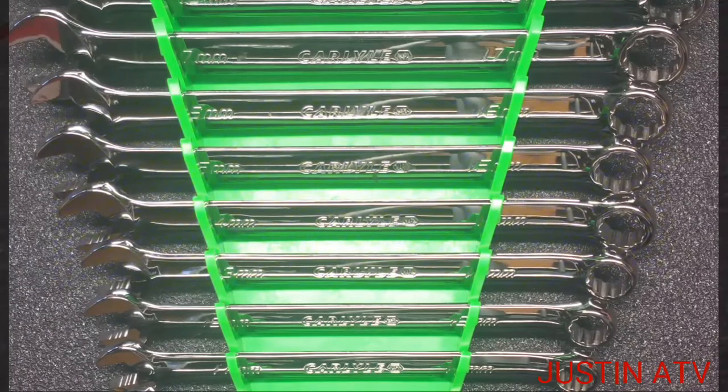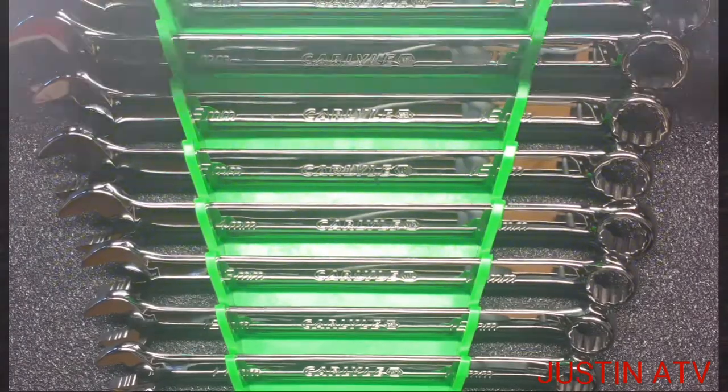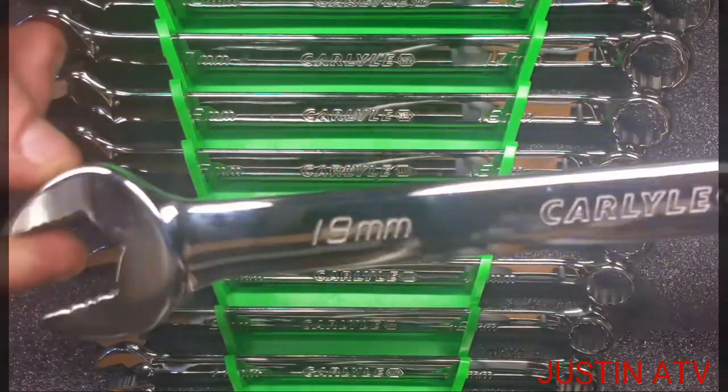The part number on them is CWL1211M — that's Charlie, William, Lincoln, one, two, one, one, Mary. Folks, I'm excited about these wrenches. The chrome finish on them is awesome. I mean, they're beautiful.